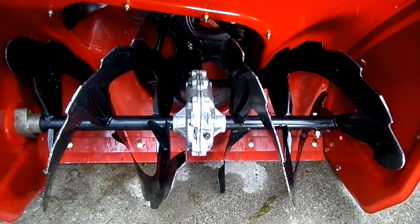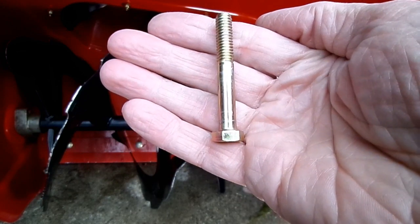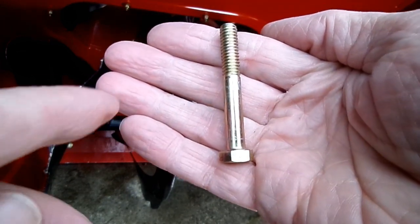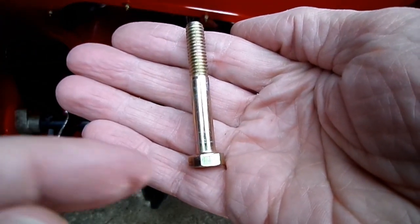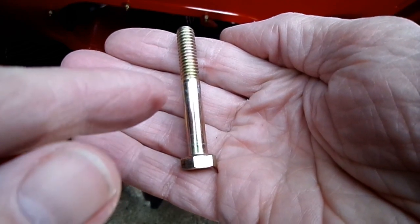Now here's my tip. This is what the original bolt looks like. You can see that the threads only go down partially and then there's no threads — and of course it's very strong.